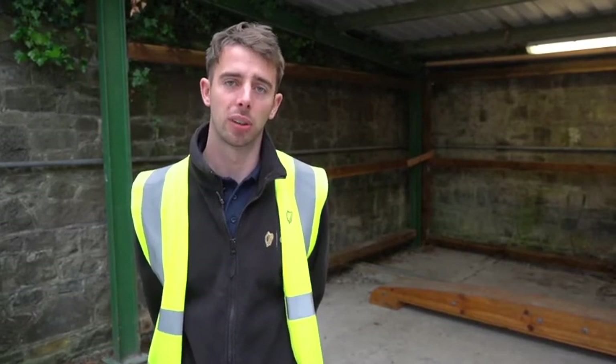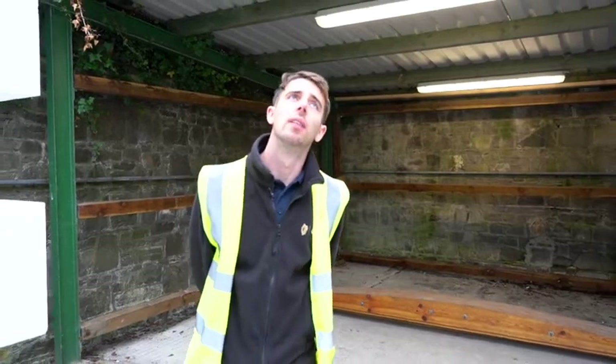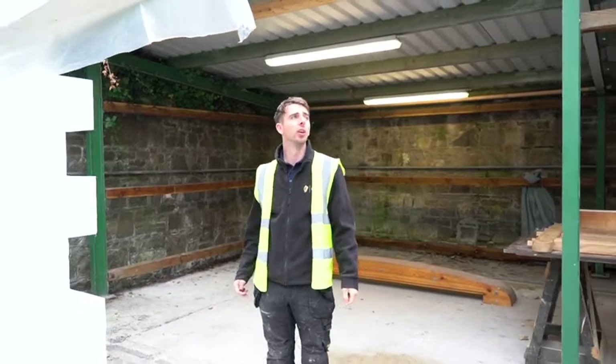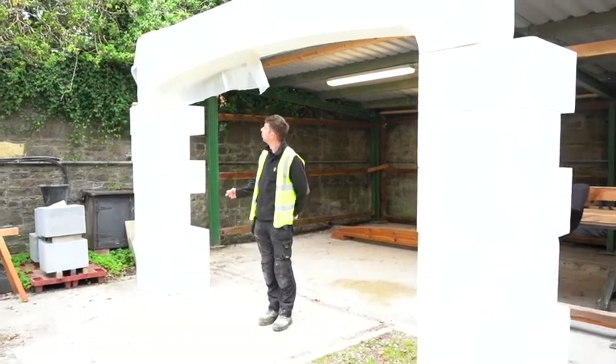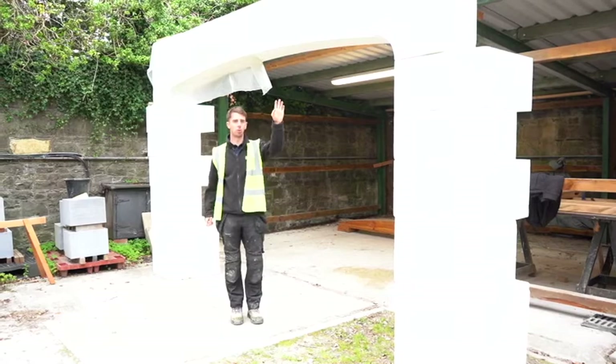We also covered cutting bricks and building bricks. An exciting project I'm working on at the minute is a tree-centred arch in the Zingersound House, which dates back to the 1600s. This is a full-size model we made up in polystyrene just to visualize the size of the arch, and this is where we take all our measurements and work them through.